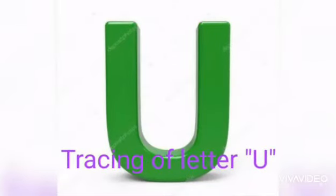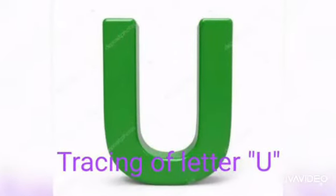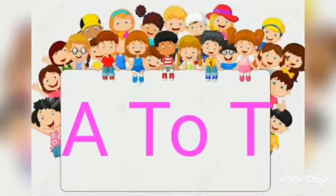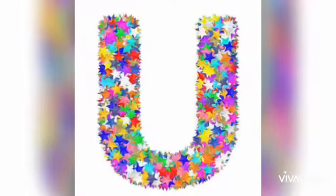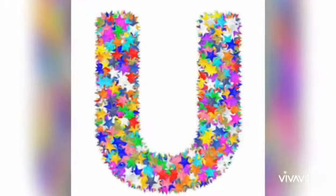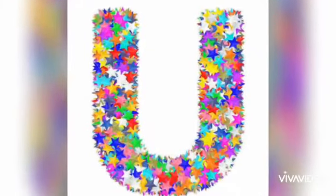Hello dear children, as you have already learnt the tracing of letters A to D, today we will learn tracing of letter U and the phonic sound of letter U is uh.